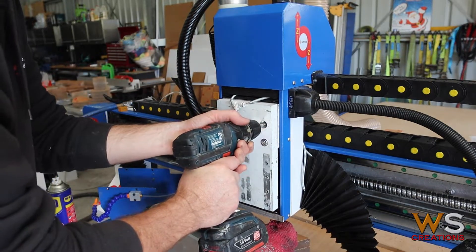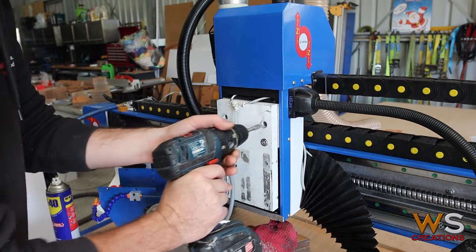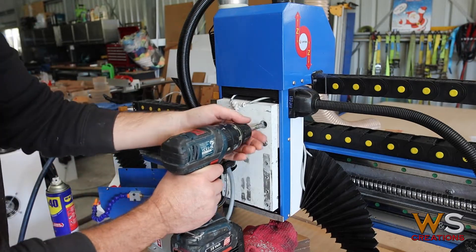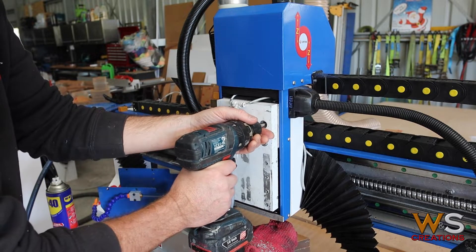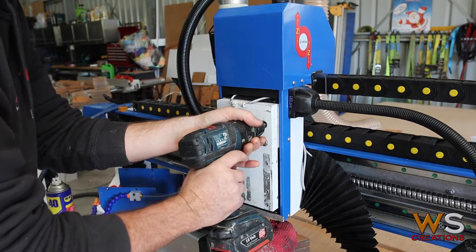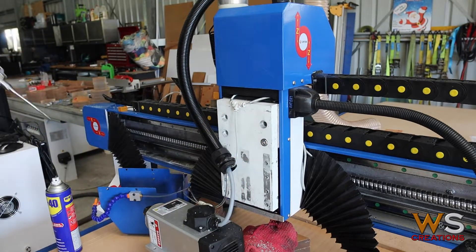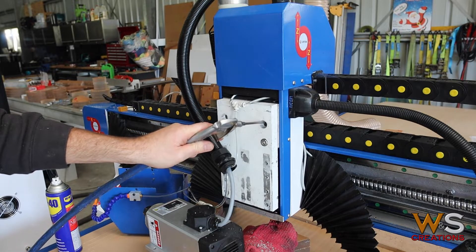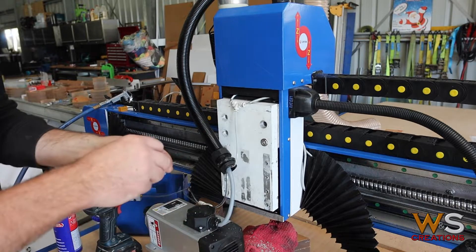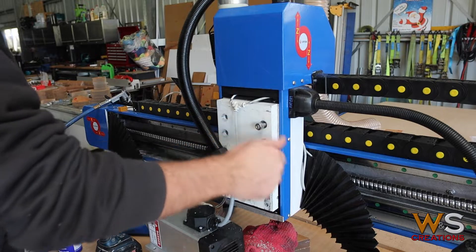A lot of you are going to say you shouldn't be tapping on the drill. It's the way I've done it for about 25 years now and I've never had an issue. Keep in mind, we're going into aluminium — it's quite soft.